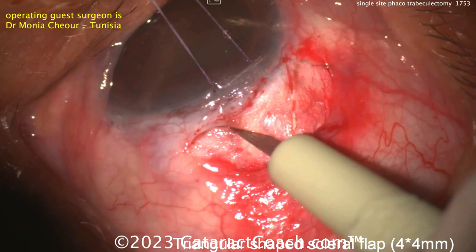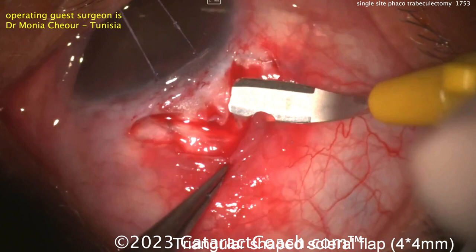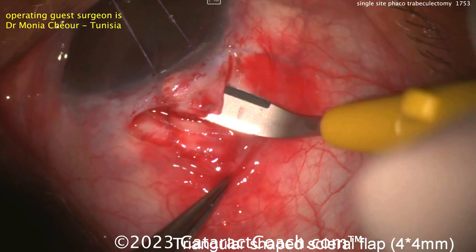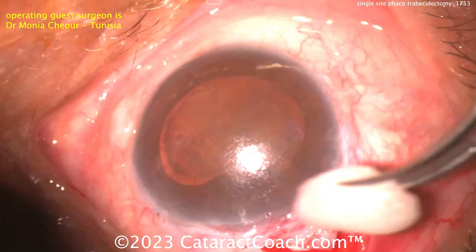Here comes the creation of a scleral flap — triangle shaped in this case. Using a crescent blade now to go half scleral depth and create that opening. Half scleral depth, and then getting that a little bit more advanced anteriorly. So there's your flap — we're going to use that for the trab site.